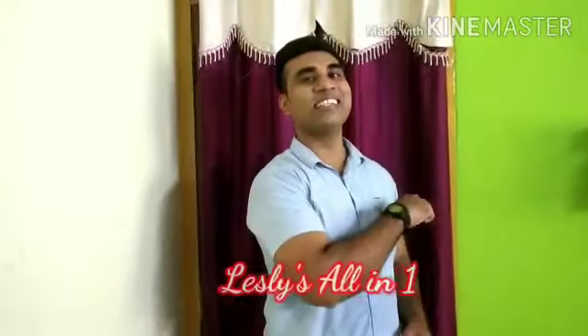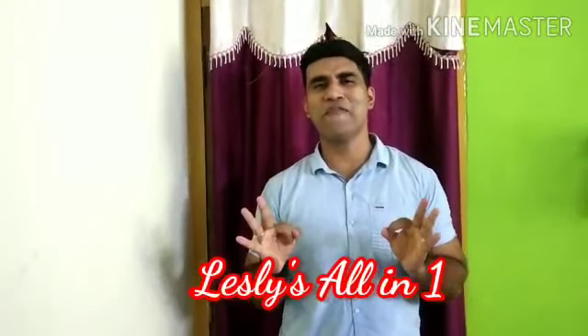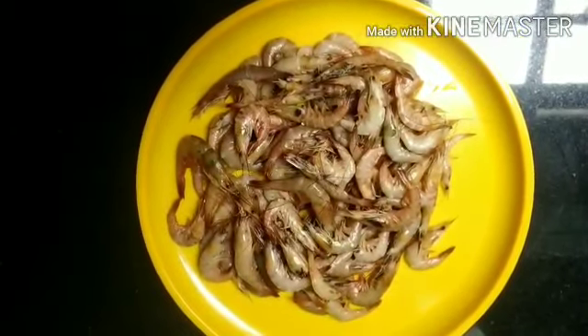Hey guys, welcome back to my channel Leslie's All-In-One. Today I'm going to make one of my favorites, Prawn Sukha. Please stay tuned till the end of the video. Welcome to my kitchen, my dear friends.